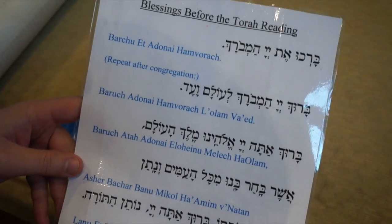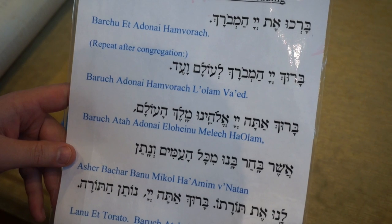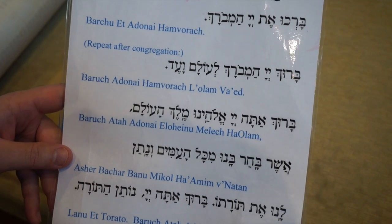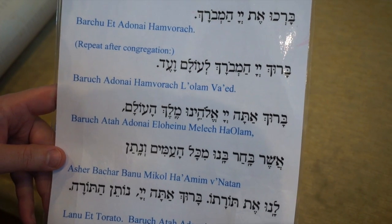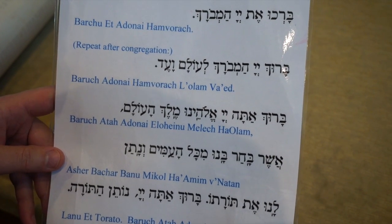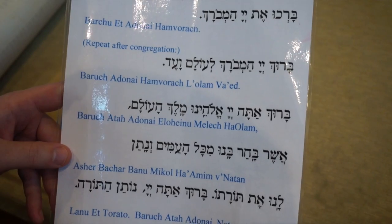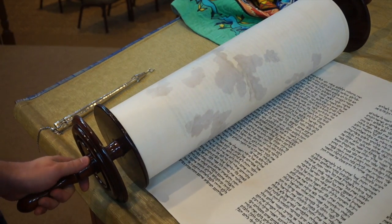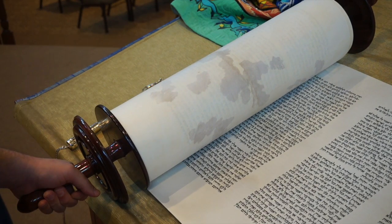Here are the blessings to say over the Torah: Baruch Hu et Adonai Hamvorach. Baruch Adonai Hamvorach le'olam va'ed. Baruch ata Adonai Eloheinu melech ha'olam, Asher bachar banu mikol ha'amim, v'natan lanu et Torato. Baruch ata Adonai Noten haTorah. After you say the blessings, the Torah reader will open the Torah and begin reading. You can help by holding on to the Torah as the reader chants.